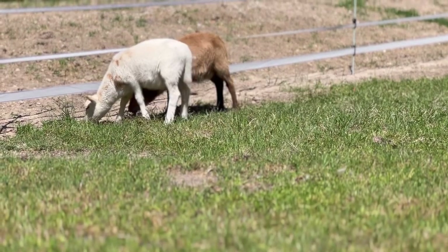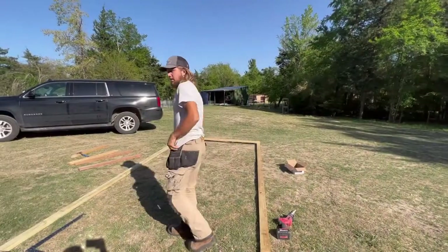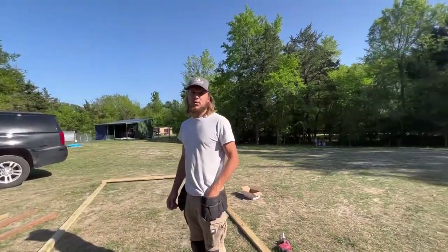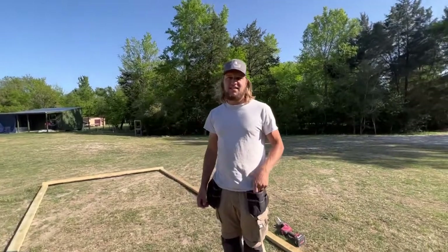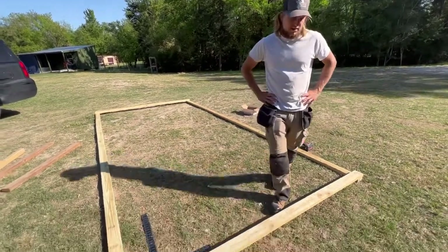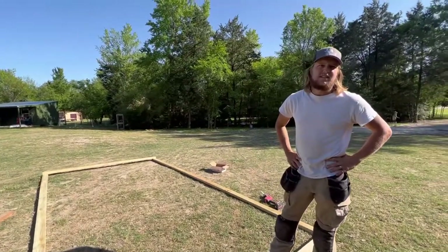Hi guys, welcome back to Simply Haven Farms. Let's build a mobile sheep tractor today. So basically our chicken tractor but turned into a sheep shack - that's what we have on the land.